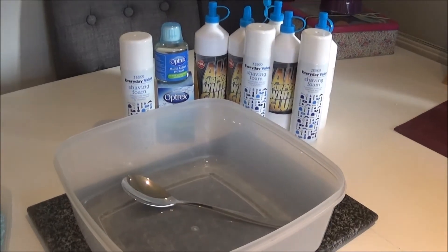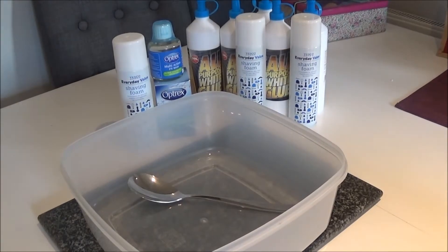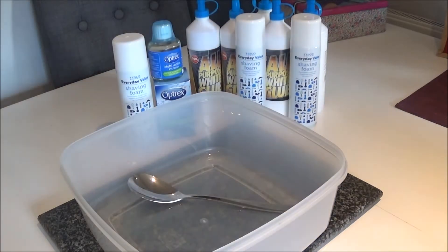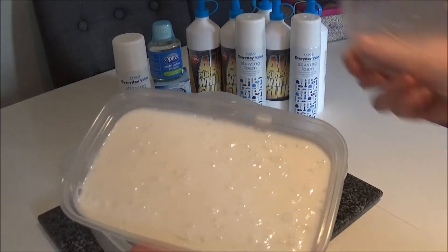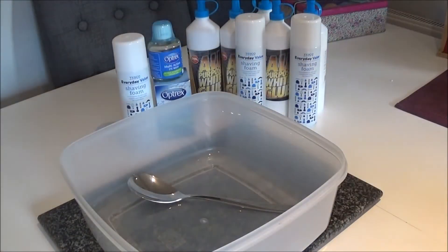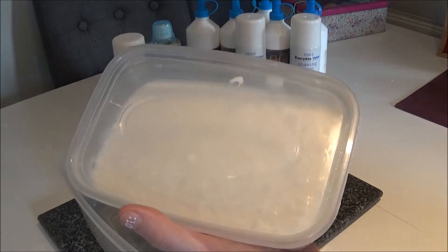Before we start, I'm going to do a giveaway. We're going to show you here what we're giving away — it's a big tub of slime! All you have to do is click like, subscribe, and place a comment in the comment section saying you want the giveaway, and I'll contact you. It'll probably be done at the end of February, beginning of March, and that slime will be on its way to you.